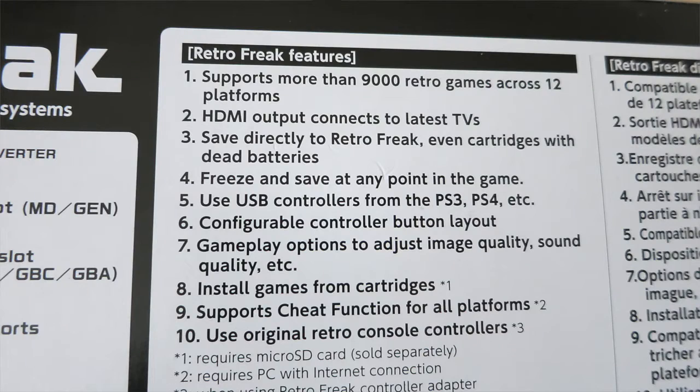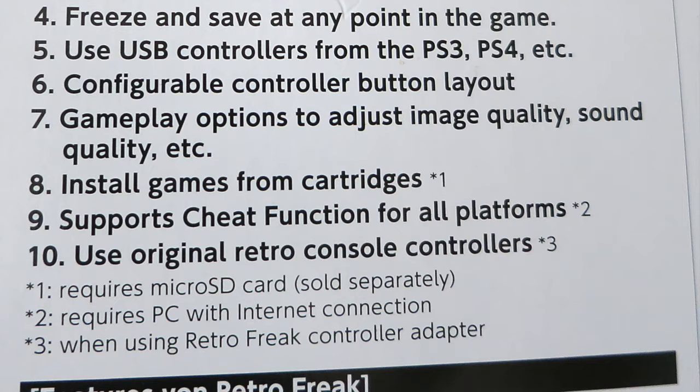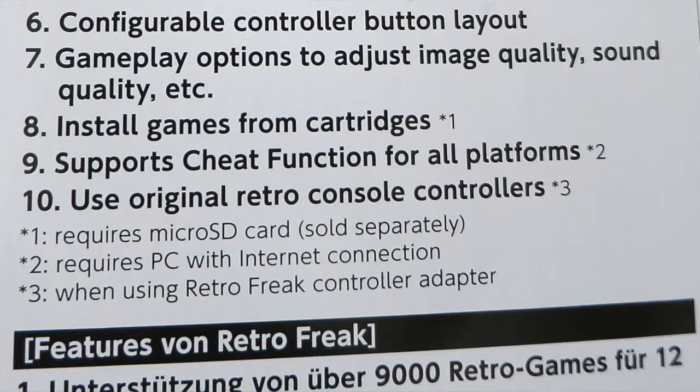On the back it says Retro Freak features. Number one is support for more than 9,000 retro games across 12 platforms. HDMI out, which connects to the latest TVs. It saves directly to the Retro Freak, even cartridges with dead batteries — so you've got a game with a dead battery, you can still save that across. You can freeze and save at any point in the game — save states. You can use a USB controller with it from the PS3 or PS4, etc. There's plenty of scope for controllers. It's got configurable controller button layout, so you can adjust that if you want to as well.